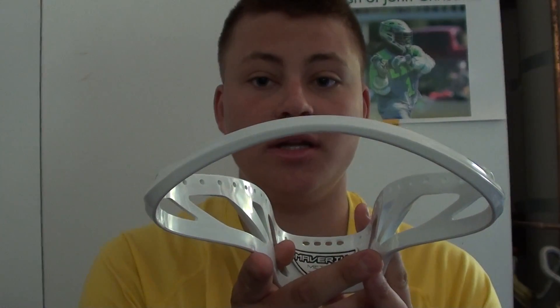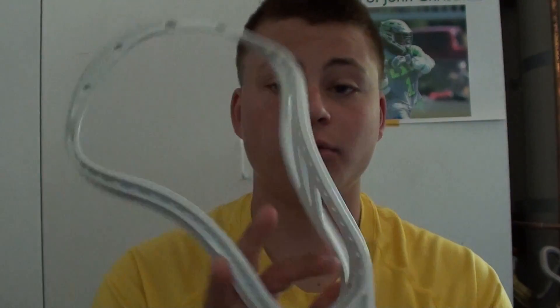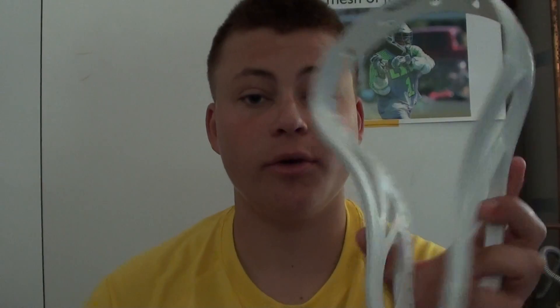The scoop looks really easy to get a ground ball with — looks awesome. They've got a cool little Maverick thing right there, kind of hollowed out. This is the high school spec. Very nice face shape — it really reminds me of the Surgeon, where it's very pinched down here and it flares out super aggressively up here. Looks like a really great head.